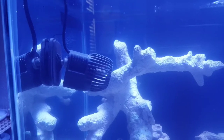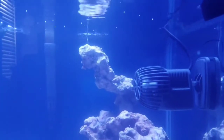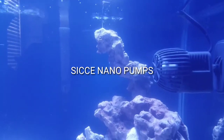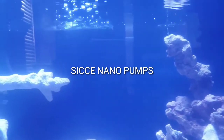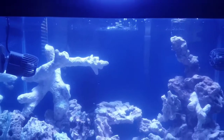As far as water movement, I'm using two nano pumps that I had in my 38 gallon Marineland — two Sicce nano pumps, both rated at 525 gallons per hour. For lighting, I'm using the full spectrum Chinese black box LED.